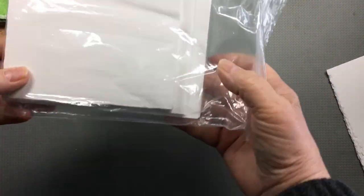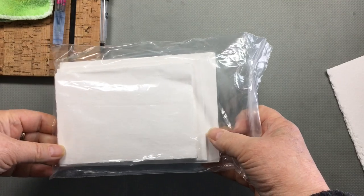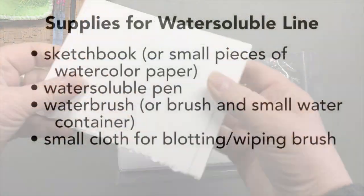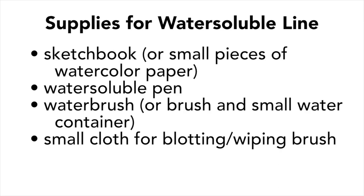An alternative to a sketchbook is to just cut up some pieces of watercolor paper and put them in a little ziplock bag. So to recap, if you're going out to sketch with the method of water soluble line, you'll need a sketchbook or some small pieces of watercolor paper, a water soluble pen, a water brush or a regular brush in a small water container, and some sort of small cloth for blotting or wiping your brush clean. That's really all you need — very light and portable.